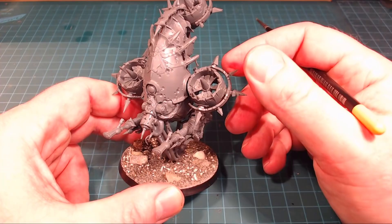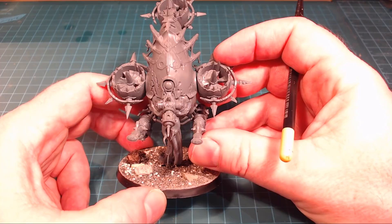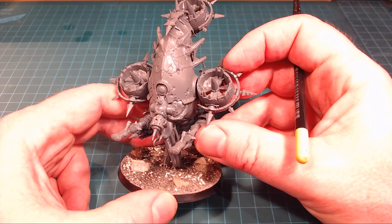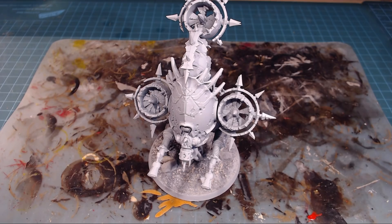We're going to do lots of special effects - we're going to be doing some rusting, we're going to be doing some Nurgle's Rot to make them all oozy and gross. I want to get going right away, so I'll paint them up. I'll have them primed in Corax White, which will provide a nice bright foundation for all of our colors, because our scheme is pretty bright. I'll get them all primed up and we're off.